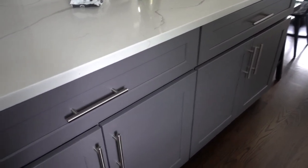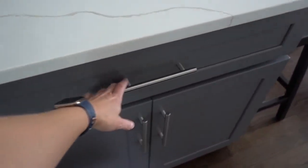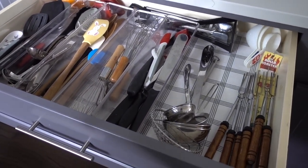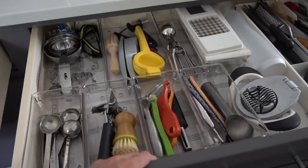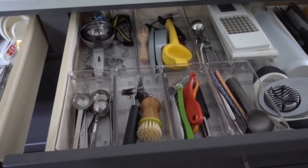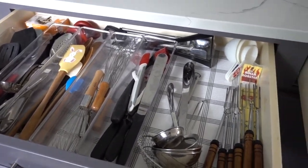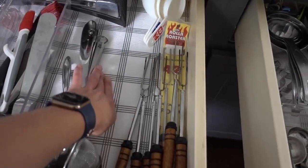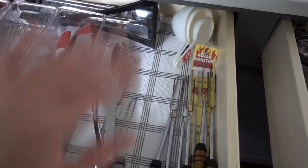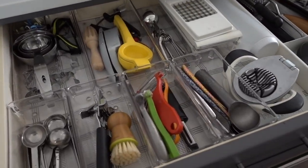These drawers hold main kitchen stuff — essentially all cooking tools here, and mainly baking tools and cooking prep stuff in the other. When we moved in, I just dumped the stuff in the drawers as I had them organized in our old kitchen — I packed everything up in the organizers so they were already sorted. The first thing I did on move-in day was line the drawers in my favorite kitchen liner, which I'll link below. It's slightly padded, easy to wipe, and protects both the drawers and utensils.